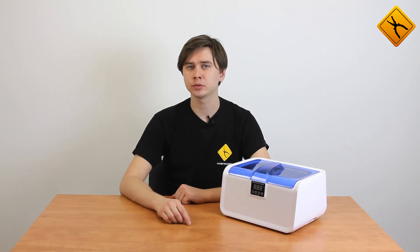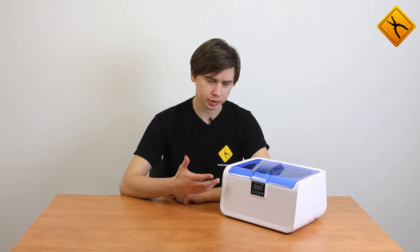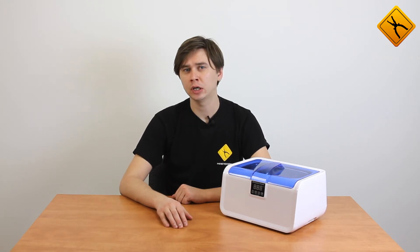Ultrasonic cleaners have gained popularity in industrial use, especially in line cleaning. Nowadays, small ultrasonic cleaners are affordable to everyone for household and professional applications.